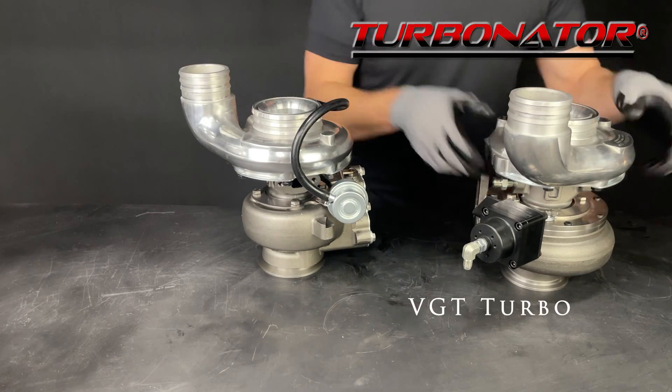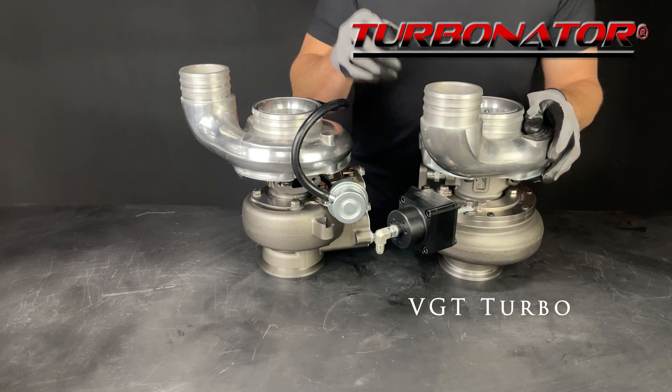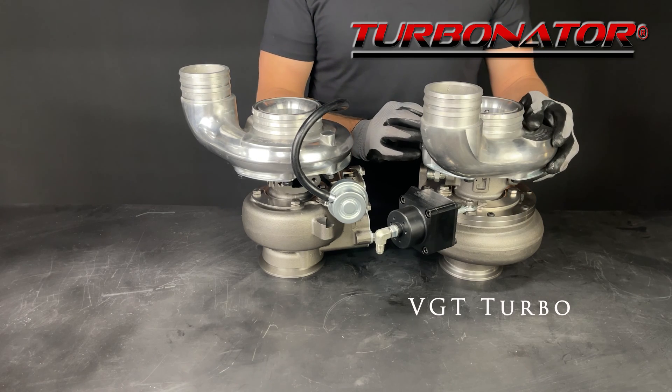We also offer the same size Turbinator VGT turbo for S300 and S400 turbos with T3 and T4 flange sizes.